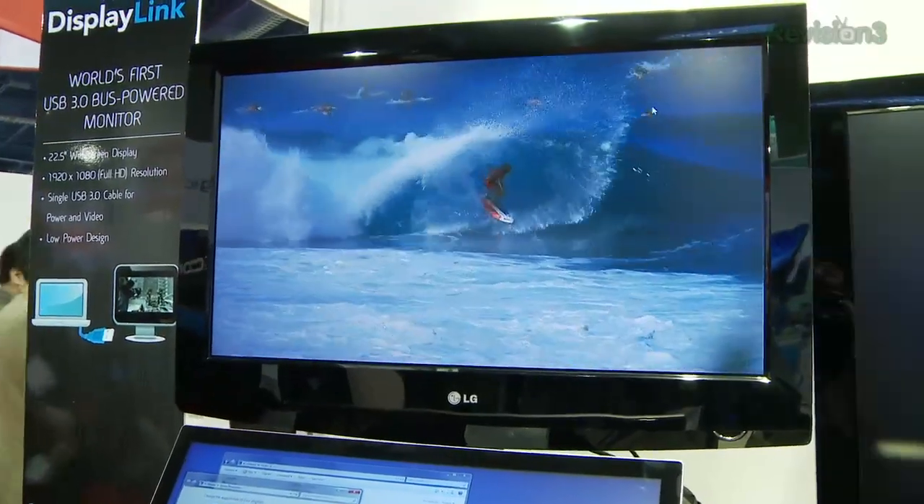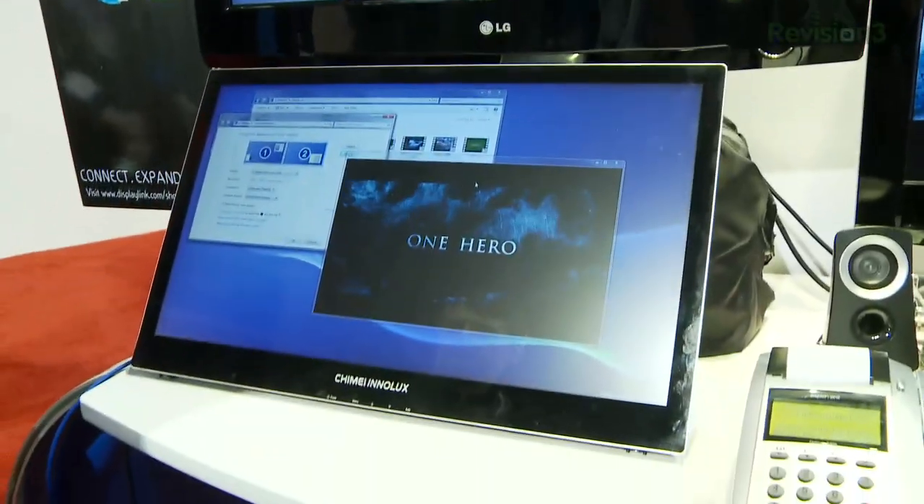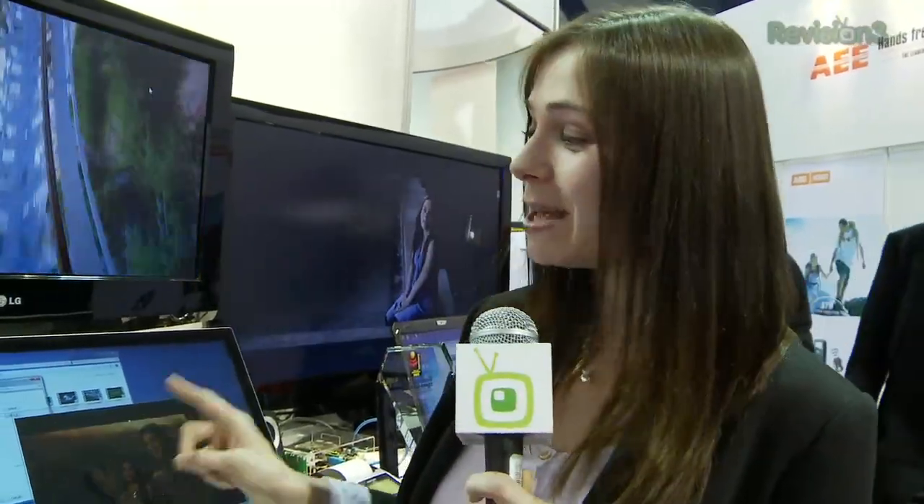DisplayLink is going to get the software and chips out to manufacturers sometime in the middle of this year, and USB 2.0 is already out there in the world. So keep an eye open for having your monitor powered and pixeled by USB 3.0 coming soon.